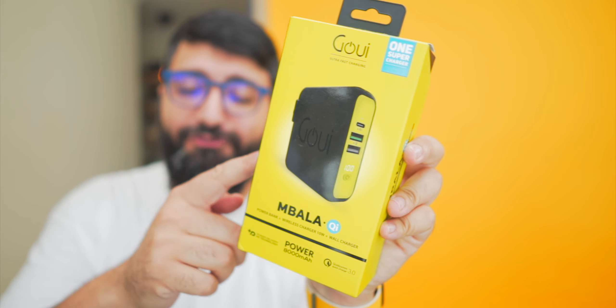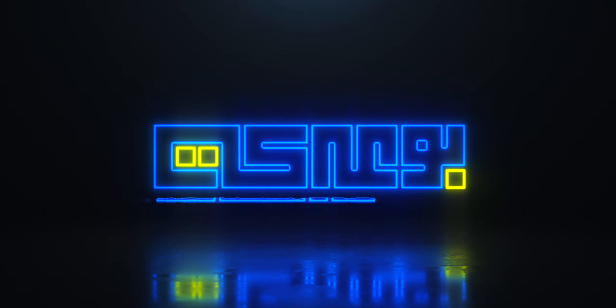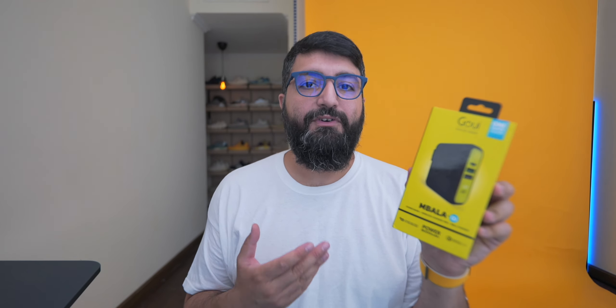Product of the week is going to be from GUI. So this is Ahmed Baareki, but you can definitely call me Slorks, and I'm starting a new segment called Product of the Week. There has been a lot of high demand from the Arabic channel for me to start a segment where I just talk about random products that I use on the daily or on my trips, and I figured I should start with the Impala from GUI.